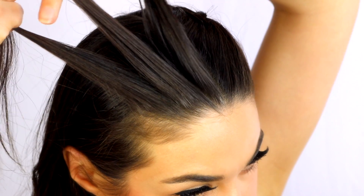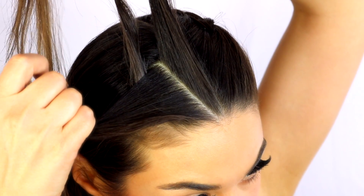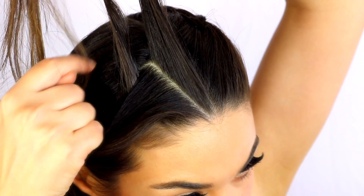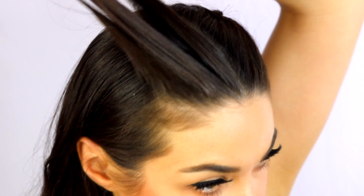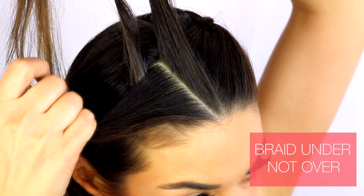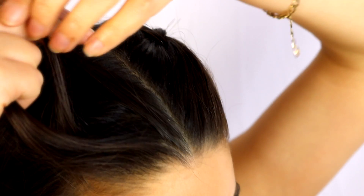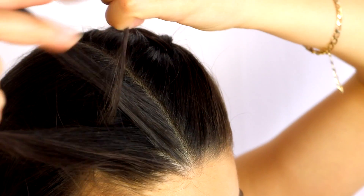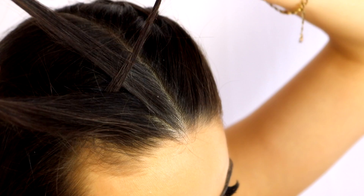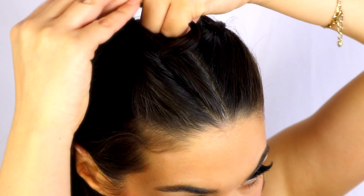Once you have that, you're going to take one of the side parts and braid it underneath the middle section. The trick with this braid is you're braiding under, not over. So take the side section and braid it underneath the middle section. You're going to do that a couple of times just to get the braid started.